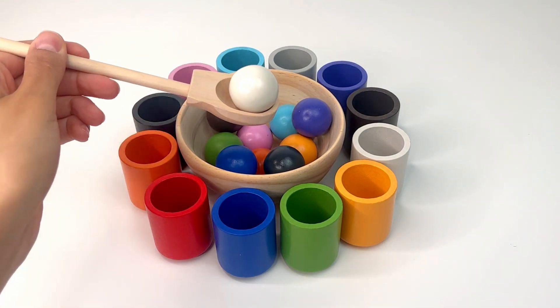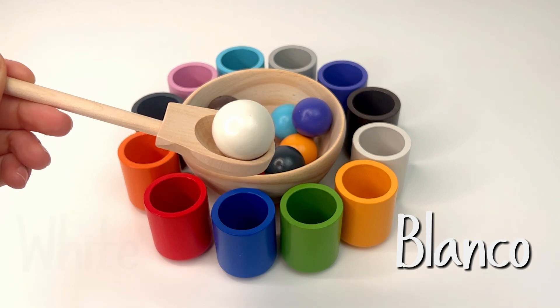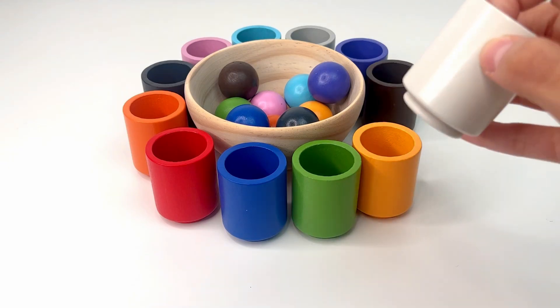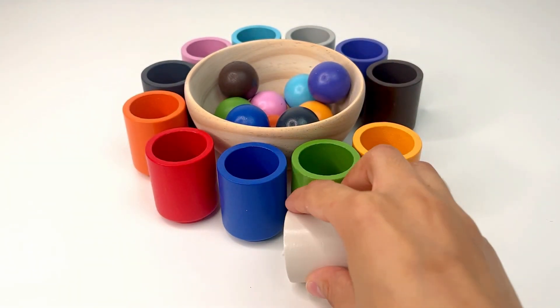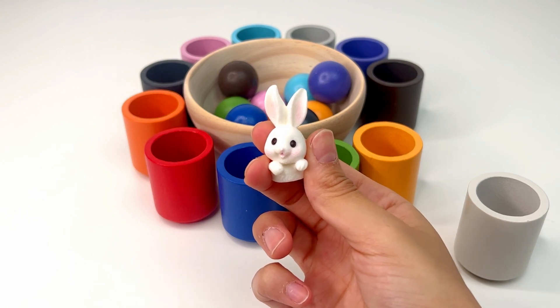Now, let's match another ball. This time we've got the white one, or blanco. We can put it in the white cup. White cup. I think there's something inside. Let me see. It's a cute little rabbit. Rabbits eat a lot of carrots.